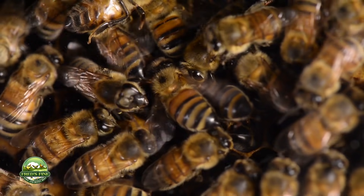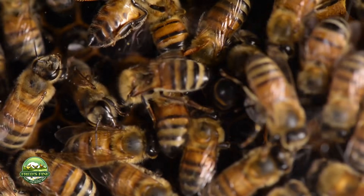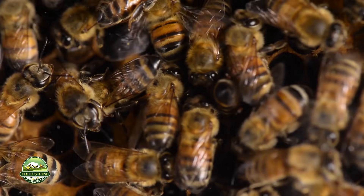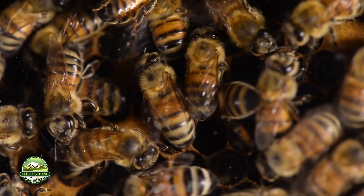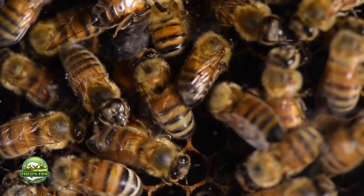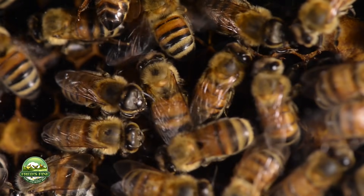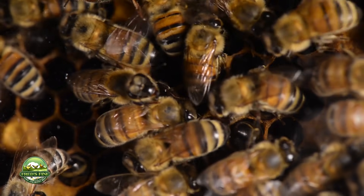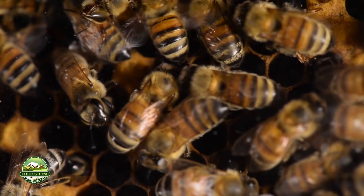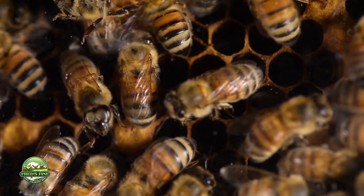We're looking at a brood area where bees are ventilating and keeping air moving over the surface of the brood. You can see the abdomens of some workers deep inside the cells, continuing to feed royal jelly to those developing larvae.